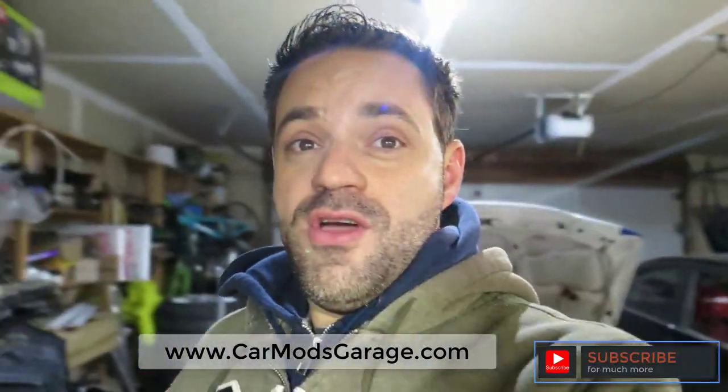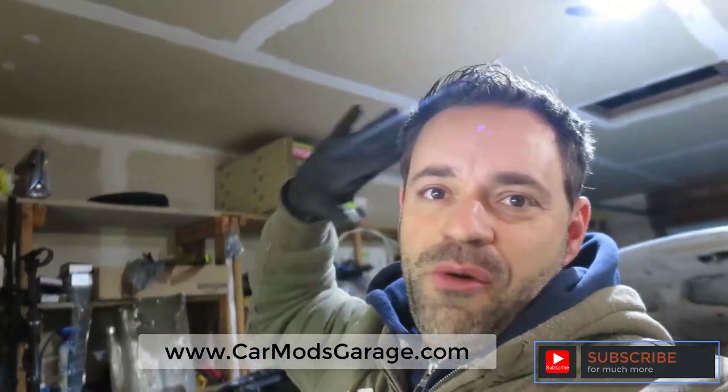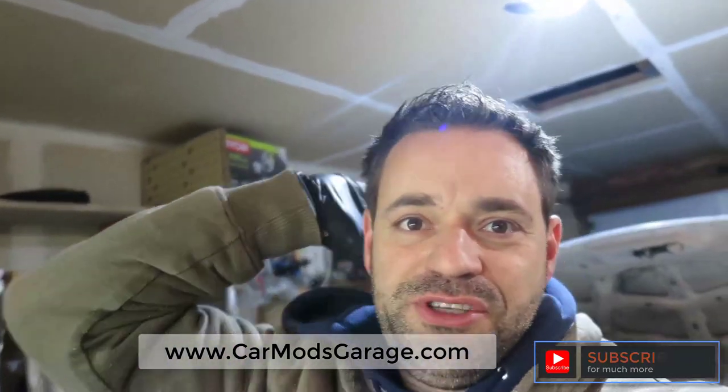Subscribe to my channel right here, hit the subscribe button — and also hit the little bell button so you know when the next video is coming up. Guys, I appreciate your help and support, and I'll see you on the next video.